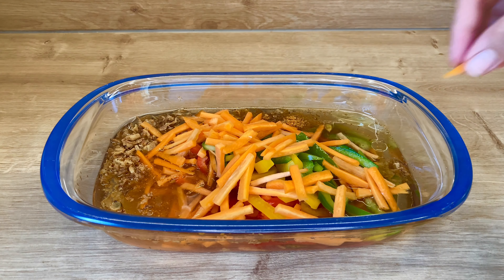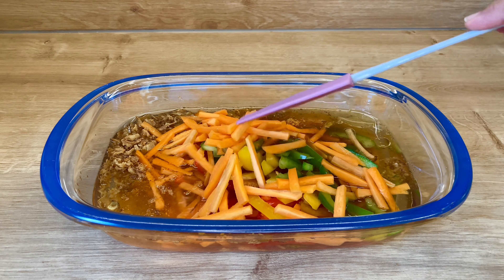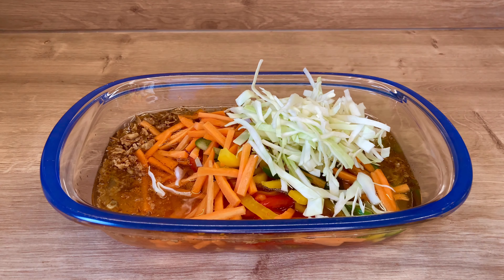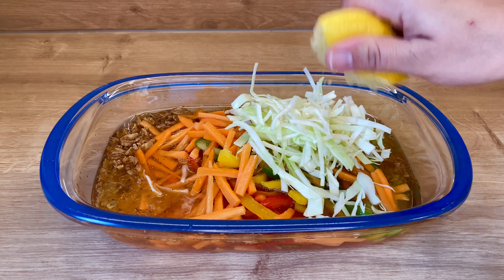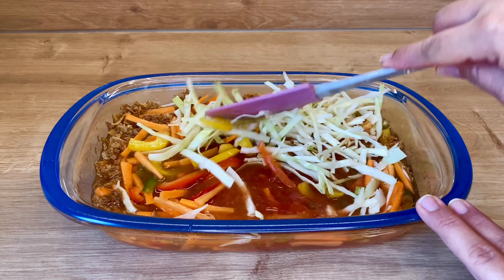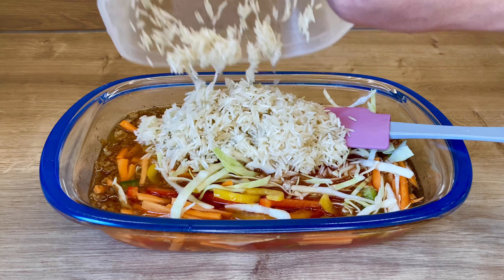If you like vegetables, you don't have to add too many, but keep your vegetables together. Cut the vegetables so that you can cut them properly. Then add some salt. Now I will add lemon. Mix it well, and add some more salt.